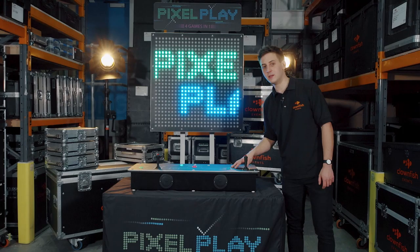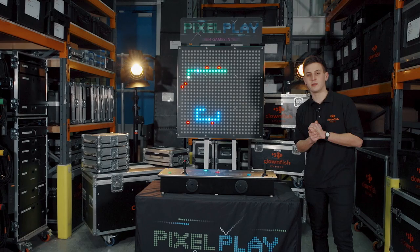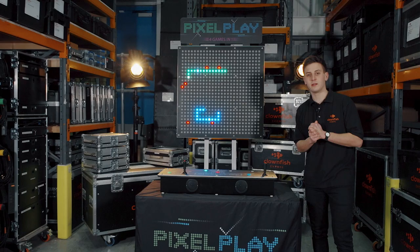It's for one or two players and it's also fully customisable. We can brand this top panel, this skirt here, or even this control box here. It's great if you love retro gaming or if you need lots of games in a tight area. This is Pixel Play.